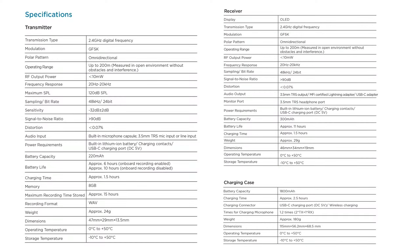Before we start, disclaimer: this is a review unit provided by the company, and in this video I'll just present my findings so you can decide whether it's worth the money. The price at the time of review is $159. The specifications are shown on the site - there are many numbers there.